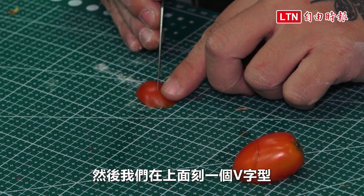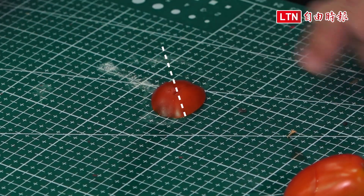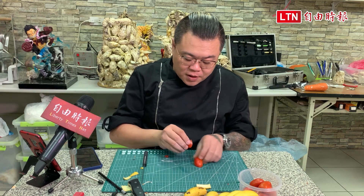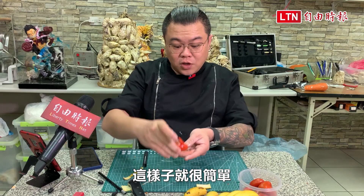We'll need a V-shape. Okay, we'll need a V-shape. Then we'll need to use our ears — then we'll need to use it. It's very simple.